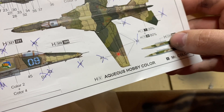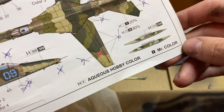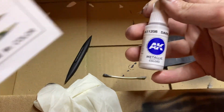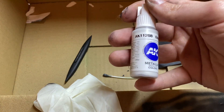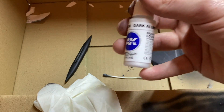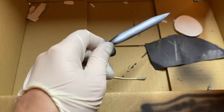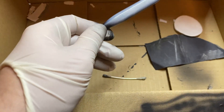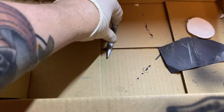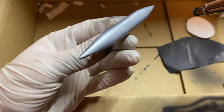Now let's talk about the external fuel tank. Trumpeter suggests painting it with the camo scheme, but I decided to be a rebel and paint it in aluminium. There are photos of MIG-27s with these parts painted in bare aluminium. I sprayed the natural finish color — and yes, these paints are definitely not Extreme Metals. I only post-shaded the tank with steel color and I can call this chapter done.